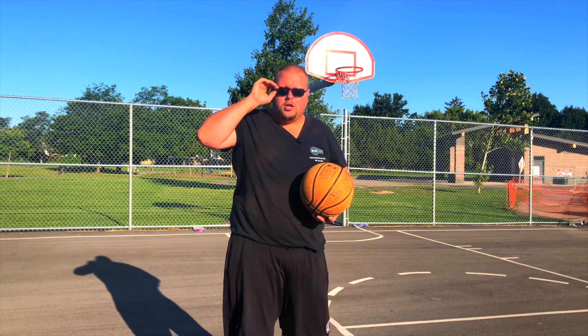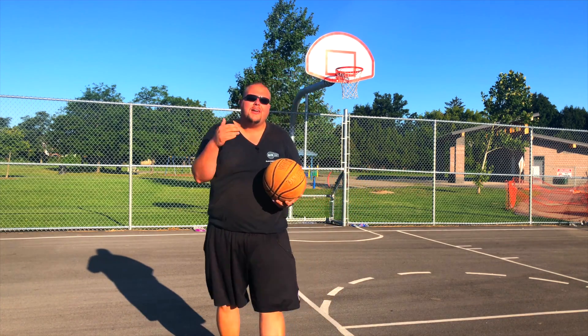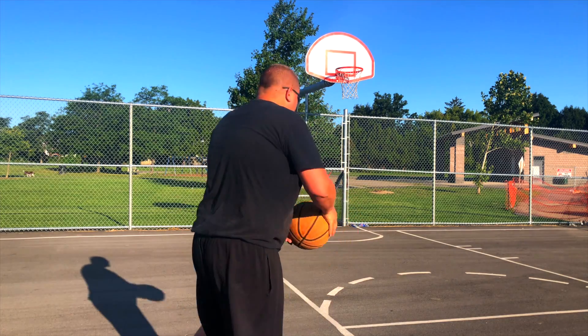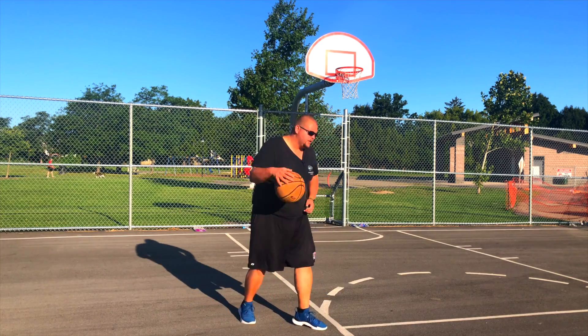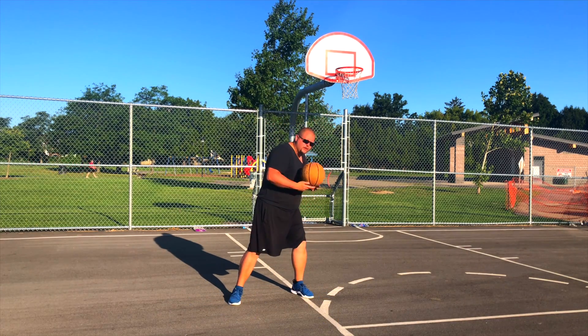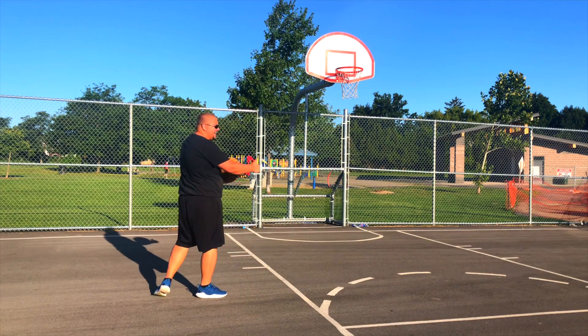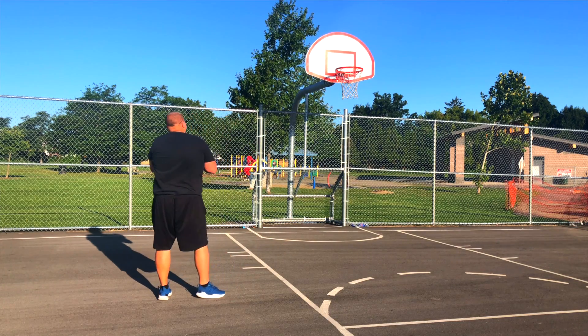Move your whole body from the waist up to make it look like you're actually going to turn in whatever direction you're faking. With the double shoulder fake, as you're backing down your opponent, really move your waist and upper body — because that's what gets him off the ground so you can take that shot.